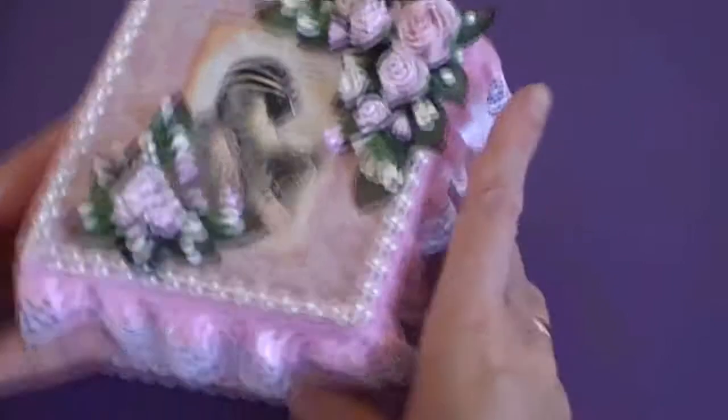And that's the bottom of the box. So there's my box.